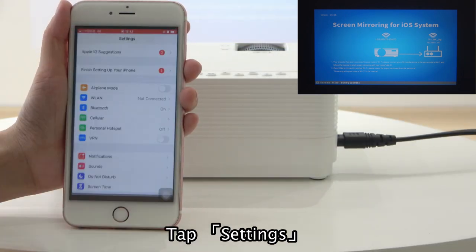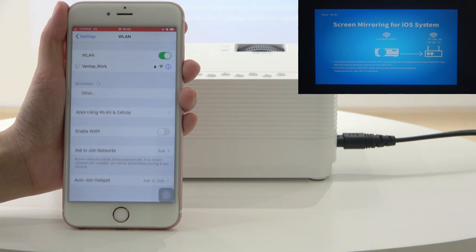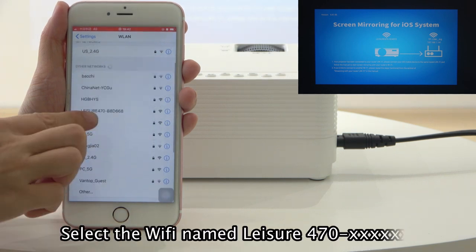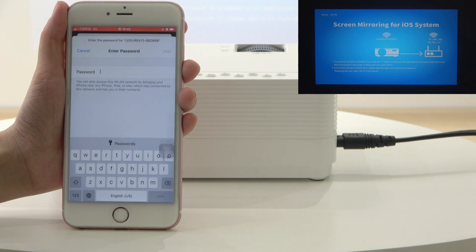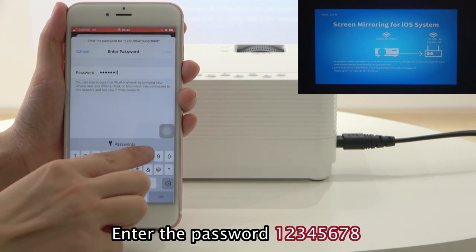Tap Settings. Tap WLM. Select the WiFi named Ledger 470. Enter the password 12345678.